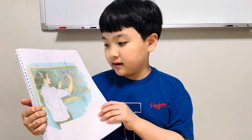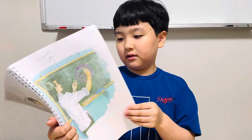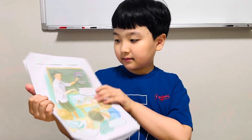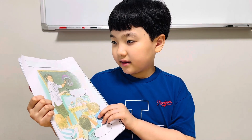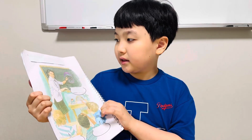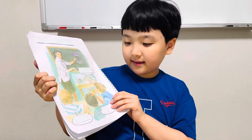She is drawing a picture. Miss Green is pointing to her picture. What is this?